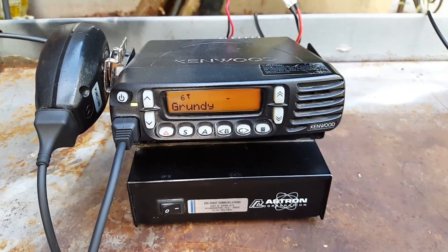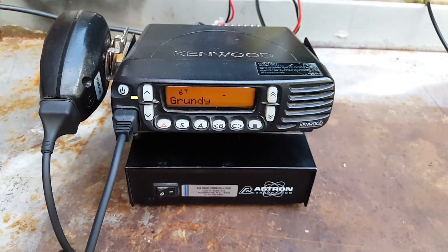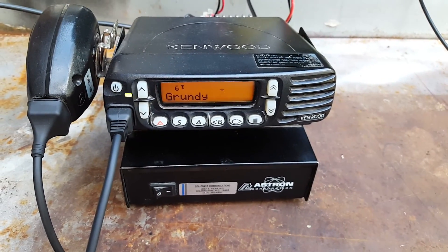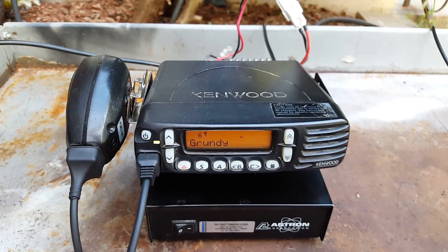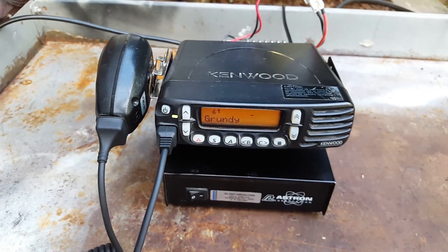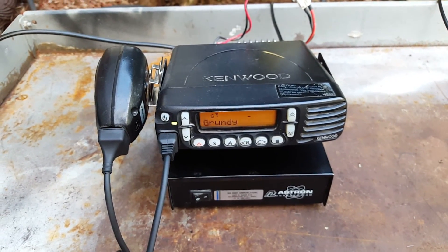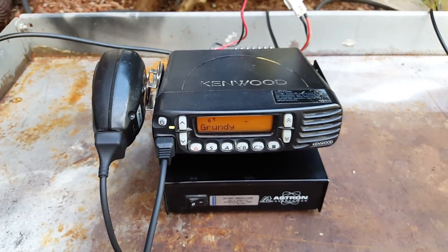Yeah, I actually sold one to my buddy for like 50 bucks and I bought one of them for like 60 from a guy — he had the same thing, he had one of those. Yeah, those are not bad little radios. They're definitely good for straight two, and they're cheap and actually quite durable.